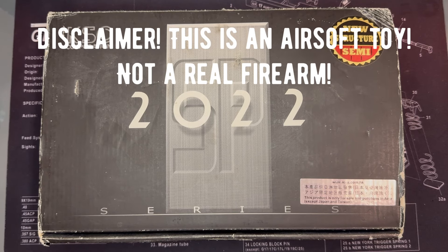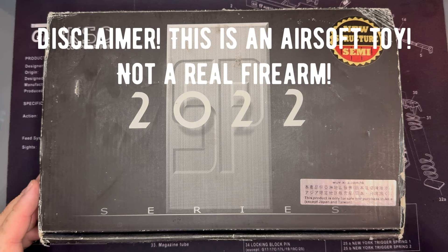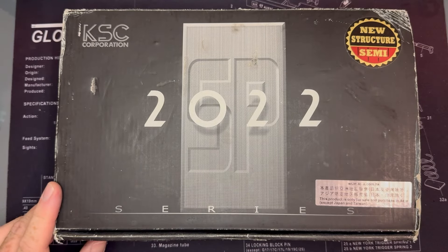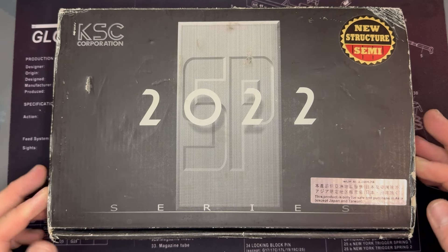Welcome back to another video. Today we have something a little bit older from KSC. It's another one of the pistols from my collection, one that I've been saving because it's an old girl. You don't see these very often, and this one has got a few choice little bits and pieces on it which you don't see very often either.